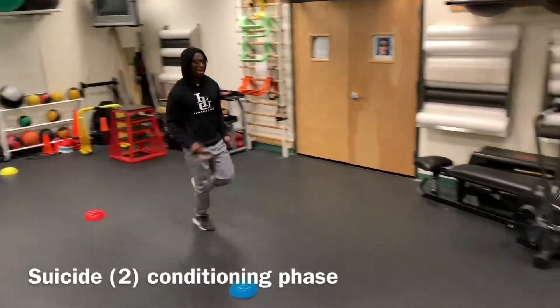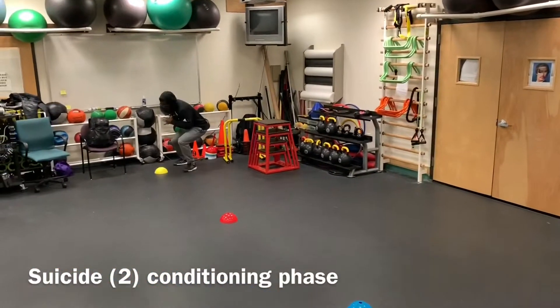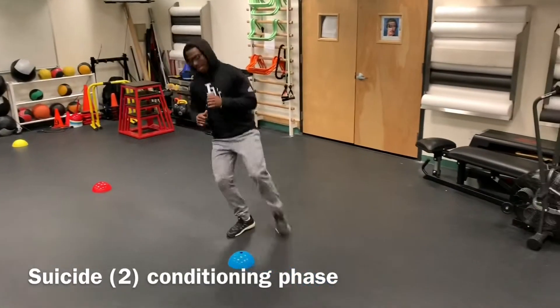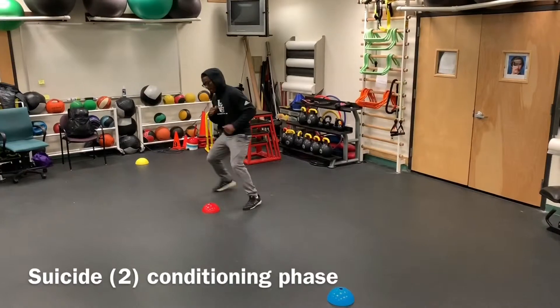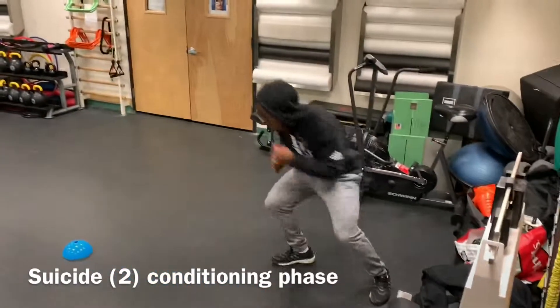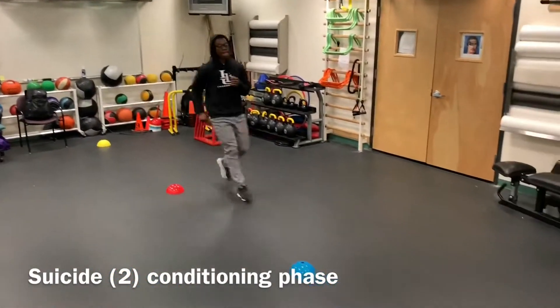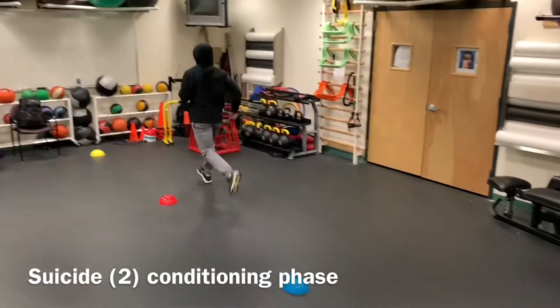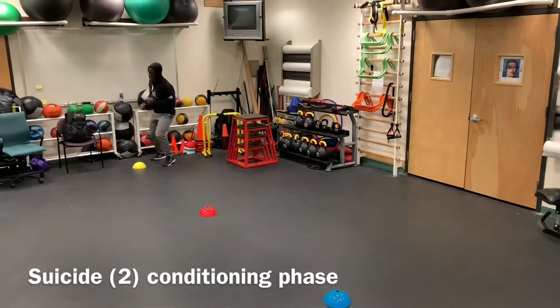The third exercise for the conditioning phase is suicide. Suicide is a great conditioning exercise for basketball players because it aids in increasing their aerobic capacity. As a basketball player, it's important to have high endurance in order to play longer games. To perform this workout, you sprint from one cone to the other cone as quickly as possible with minimum rest in between.